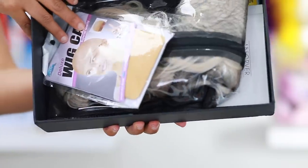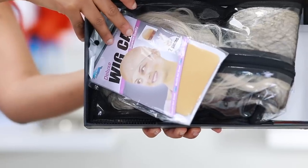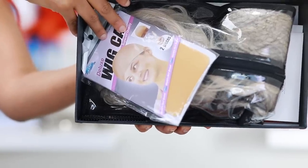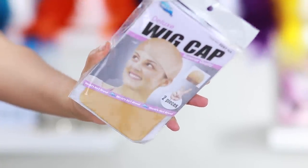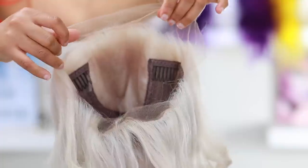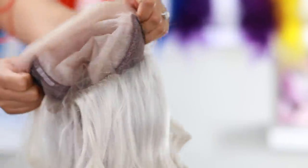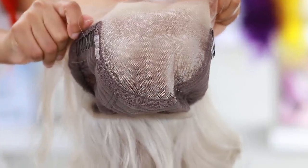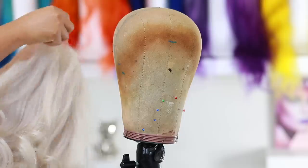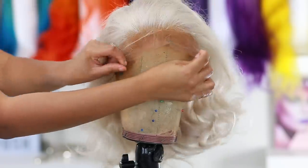First things first, before I beat my face I'm gonna do my hair. I'm gonna be rocking the RPG Show wig today — this is one of their newest wigs. This is what the packaging looks like, and on the inside you get two wig caps, an elastic band. Out of the packaging it's a really bright icy blonde, like platinum blonde hair. The lace on this wig is Swiss lace, and it's really really bomb — it melts down so good. On the inside it comes with three combs: two on the sides and one on the back.